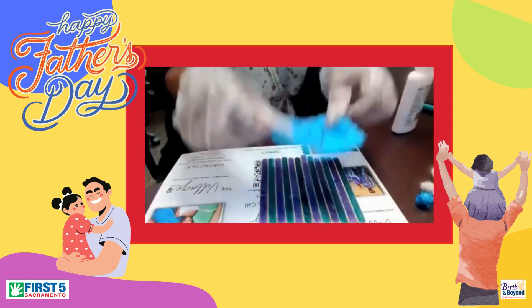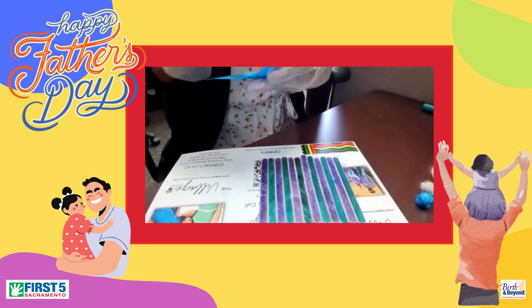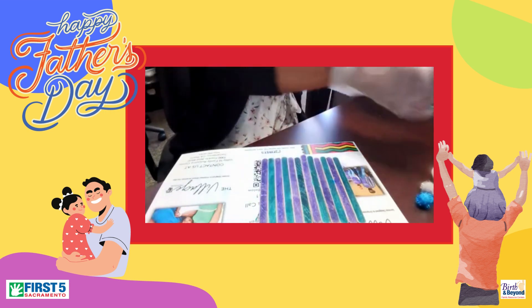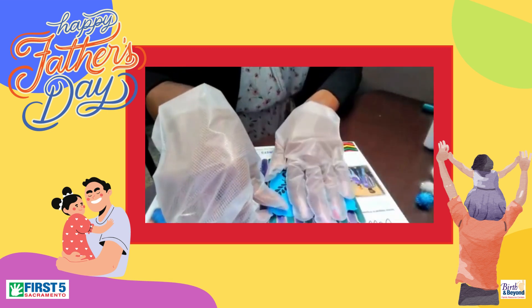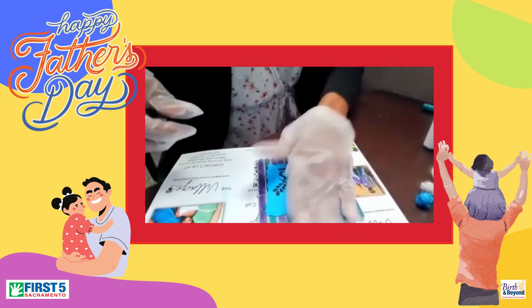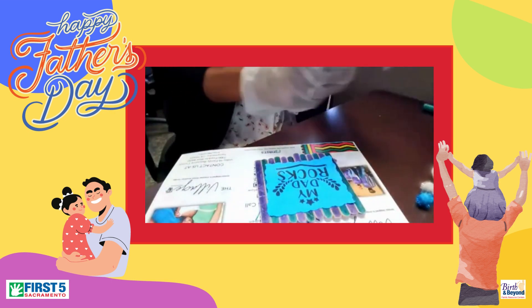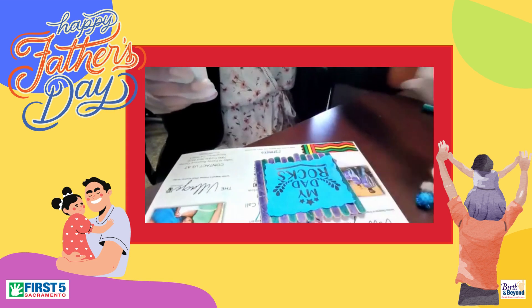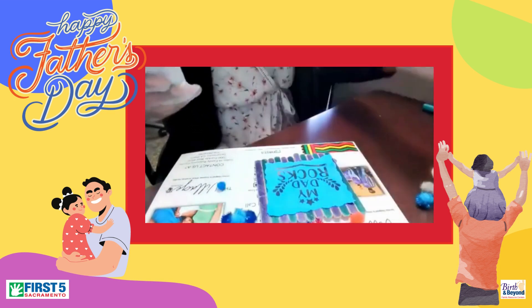We're just going to get some glue and glue it on top of our pattern here. And then we're just going to take our pom-poms and decorate. You can glue as many as you like, however many you like, whatever color you like.